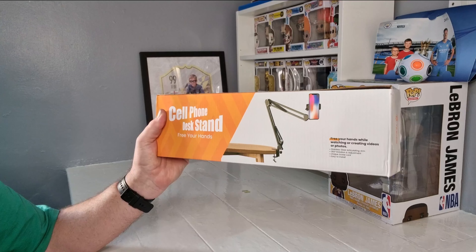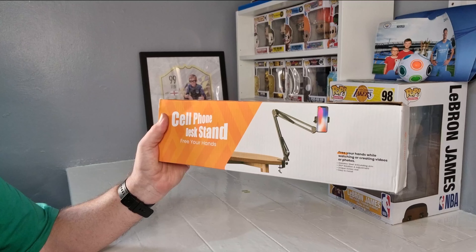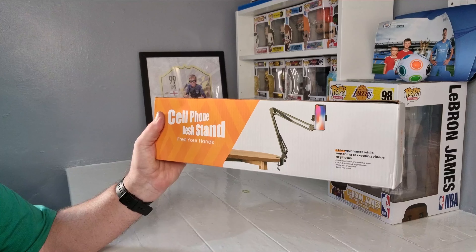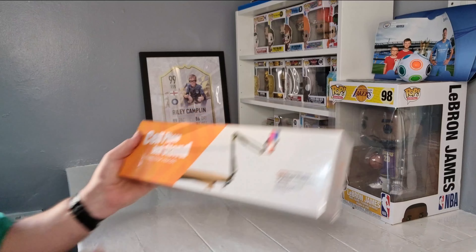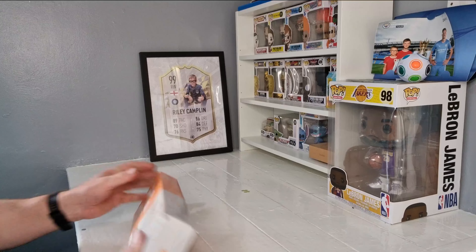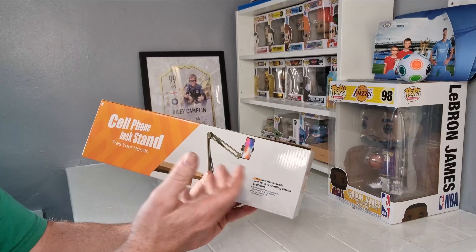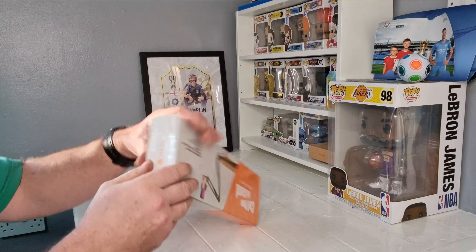Heyo, Campo's back. I have a cell phone desktop stand, hopefully to do some overhead shots — that will be better. I wanted something so it looks down, but it would also be ideal if you've got the bedside table and need to hold your phone if you want to watch something. Got this from Amazon.